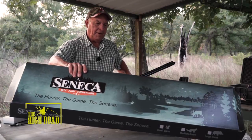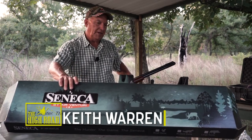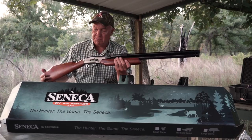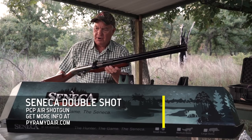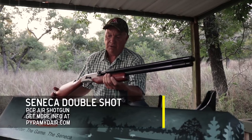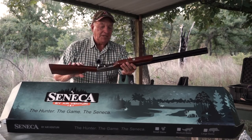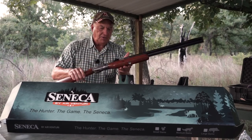I just opened up a brand new rifle that got sent to me by the folks over at Pyramid Air. What's special about this rifle is it's a double gun — it's called the Double Shot. It's made by the folks at Seneca and I got it from Pyramid Air, ordered it online. This is a phenomenal product. It's a PCP air rifle, which means it's pre-charged and it's already charged up.